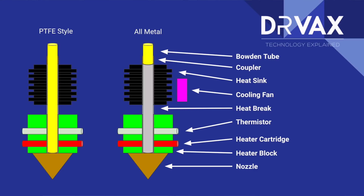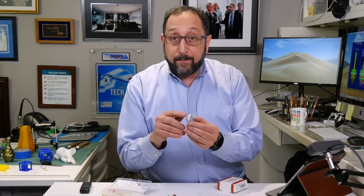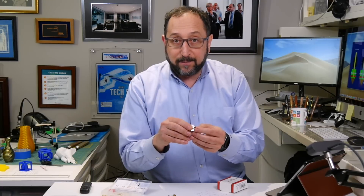The nozzle is connected to a heat block. In the heat block you have a heat cartridge and you also have a thermistor. The thermistor is in essence a thermometer — it is used to measure the temperature of the heat block and control the power going to the heater cartridge, which heats up the heat block and heats up the nozzle.